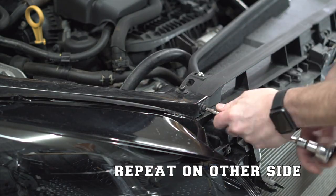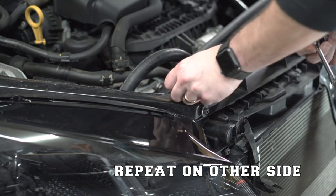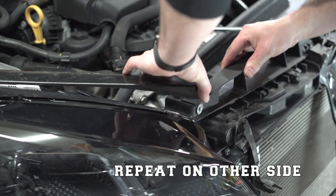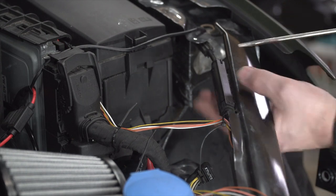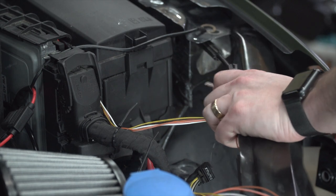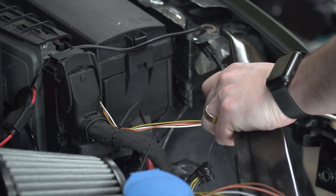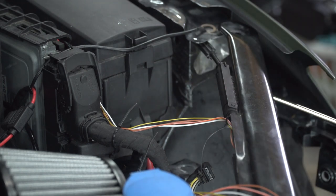Now I'm disconnecting these two T30 bolts connecting the brace that goes right behind your headlight to the radiator support — they're one of the last things holding the top of the radiator support in place. This is where you're opening up the housing that holds your hood latch connection — what connects your hood latch release inside the car to the actual hood latch up front. Once you're able to swing that open and release those two plastic sides, you'll be able to disconnect the cable.